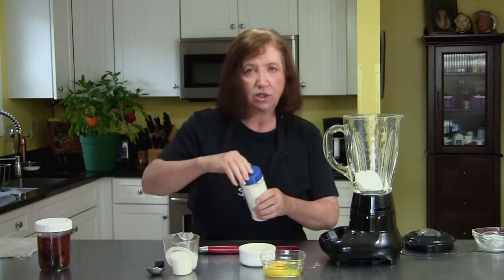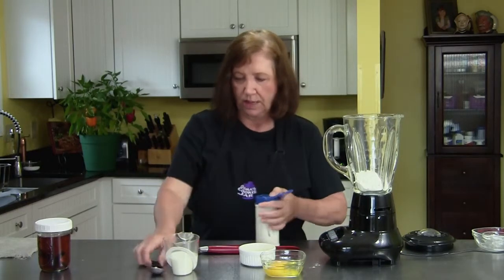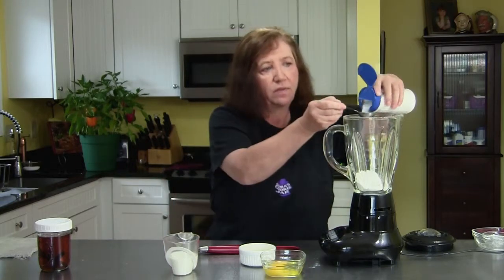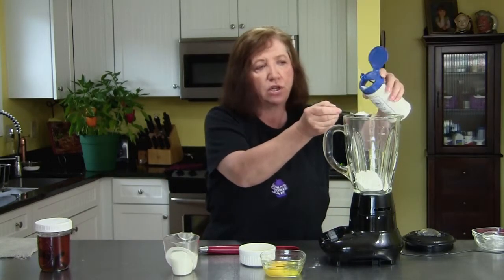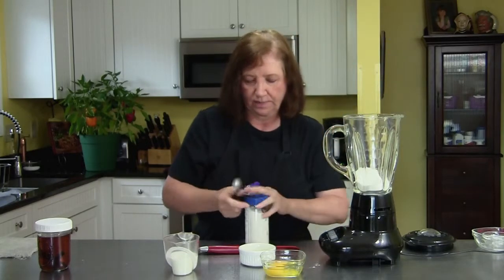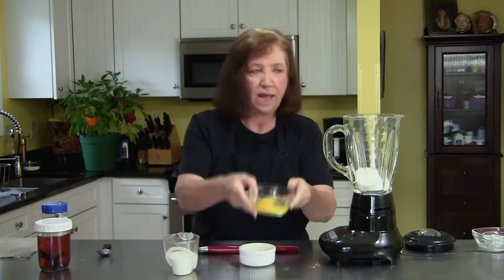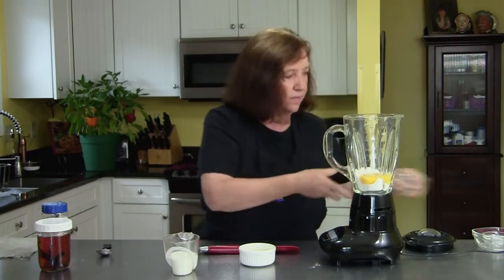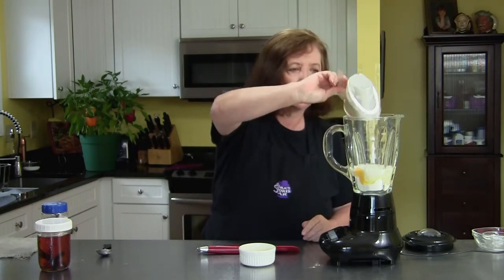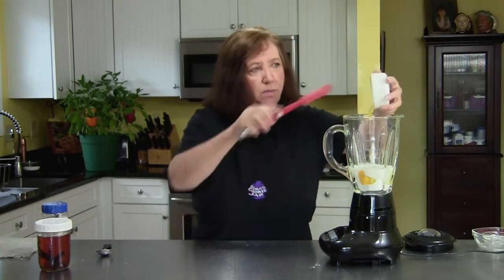Going back to the vanilla sugar, I'm going to add two tablespoons of it. If you don't have vanilla sugar, use regular sugar — two tablespoons — and then throw in about a teaspoon of vanilla extract. Now we'll add two eggs, again room temperature eggs, half a cup of room temperature milk, and one tablespoon of melted butter.